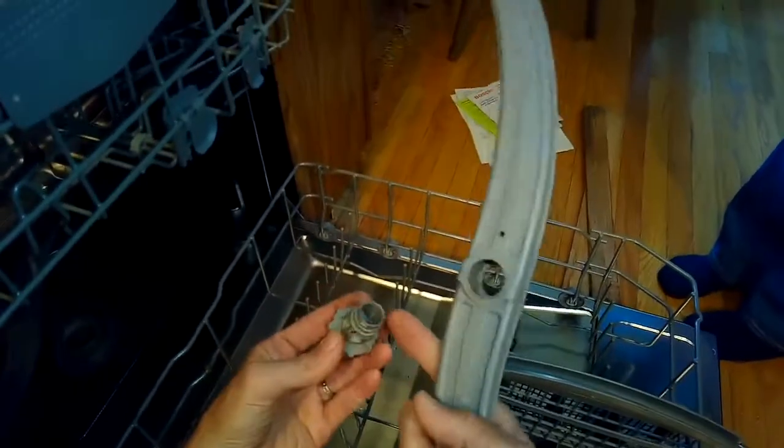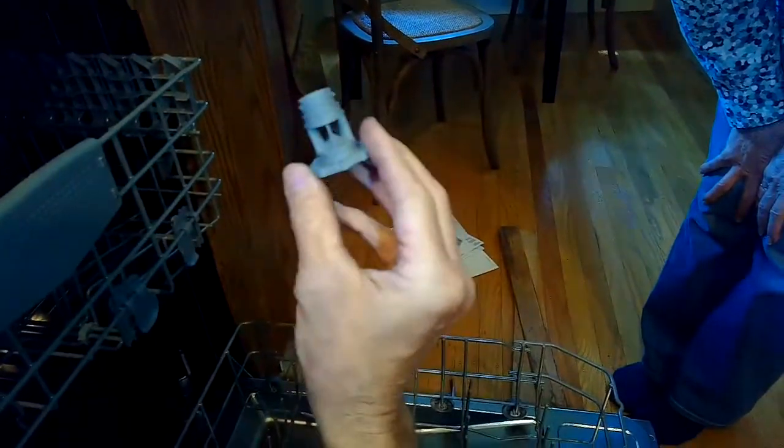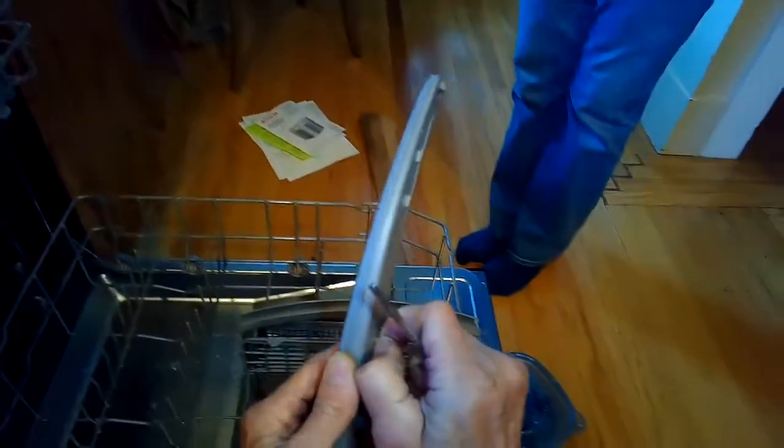Just check to see if there's any junk. This one had some junk caught in it — just pull that stuff out and rinse it underneath the sink. These are just little pieces of food particles that get pushed into the spray arms and clog them. The way it locks back in is you push it back in and then it goes up and you do another quarter turn to lock it in.